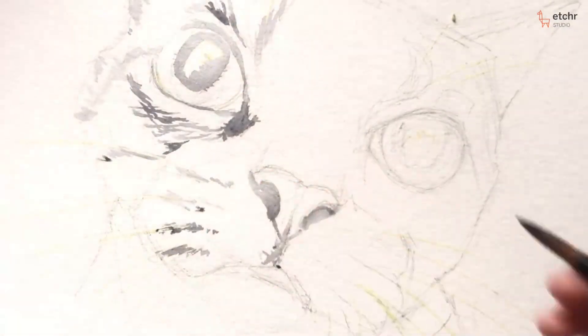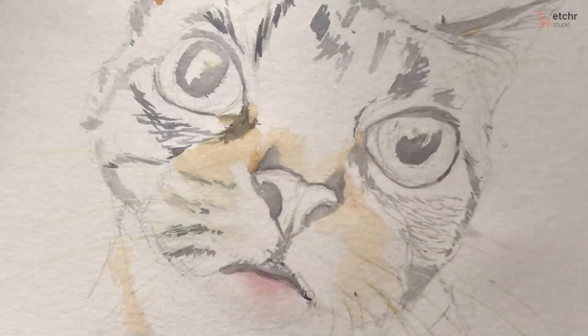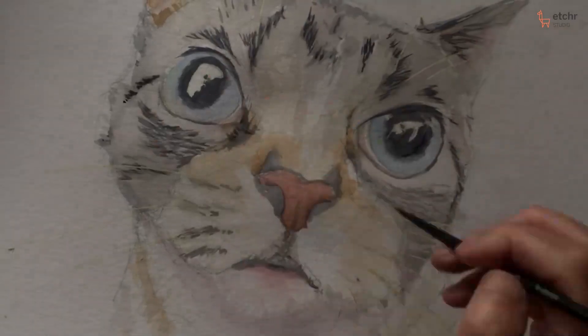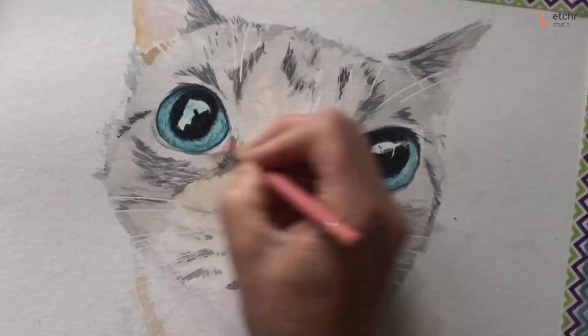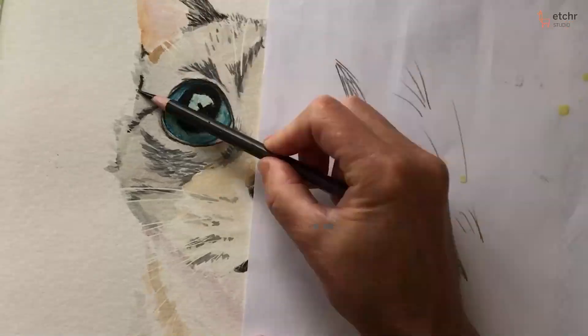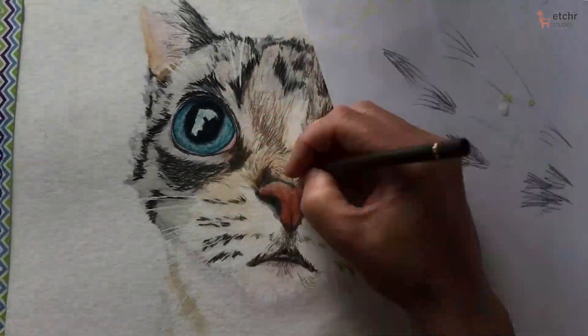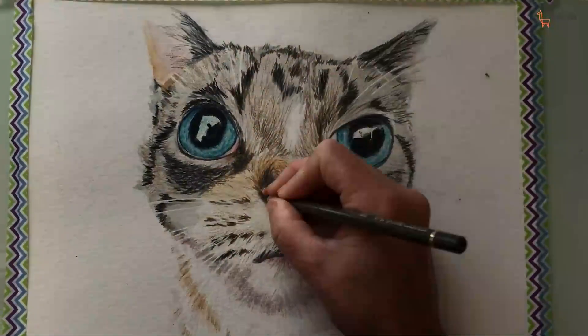Now normally I take 30 hours to draw realistic animals in colour pencil, but we have an hour and a half. So I'm going to be using watercolour as a base to reduce the time, and also we're going to be using some scribbling techniques to reduce the time. Hopefully you can join me and we can have some fun and make some art.